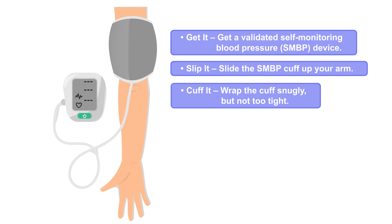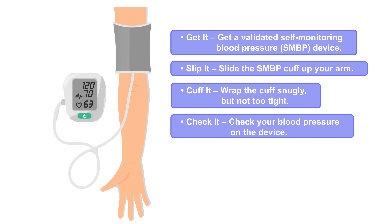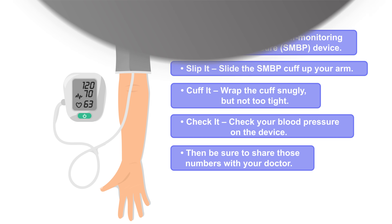Cuff it — wrap the cuff snugly, but not too tight. Check it — check your blood pressure on the device. Then be sure to share those numbers with your doctor.